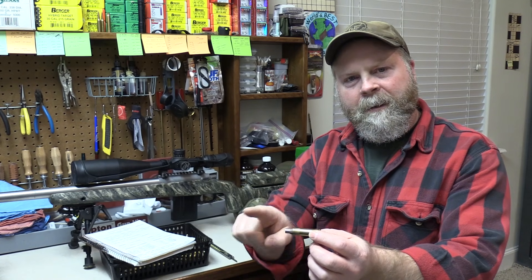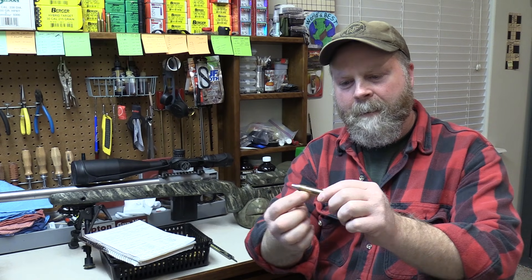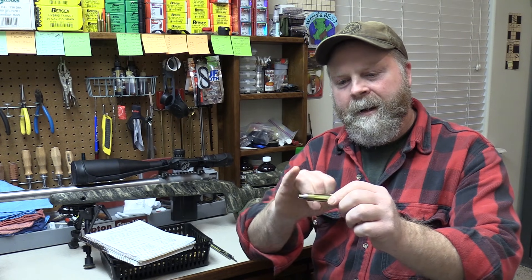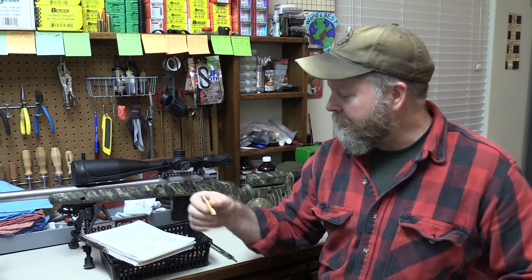The next thing I'm going to do is collect some data on my brass before I start any of the process, so I have raw figures on dimensions and weight on hand before I change the brass at all. I go through and measure all the dimensions we're going to change or need to know when we size the case or seat the bullets — the overall length of the case, the shoulder length from the datum to the case head, which is the dimension we'll change when we start bumping these back.